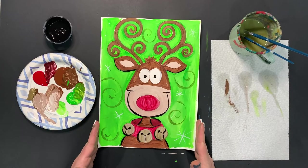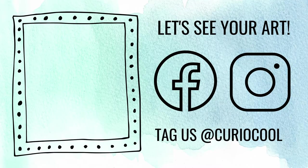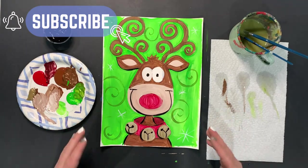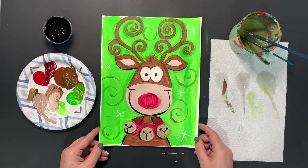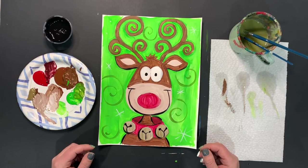Thank you so much for following along with us today. If you're done with your picture and you want to share it on social media, please tag us at Curio Cool — we would love to see the work that you're doing at home. Hit that subscribe button so that you can see more awesome notifications on projects, art kits, and classes that are coming up and available. We really appreciate you taking the time to paint with us. We'll see you soon.